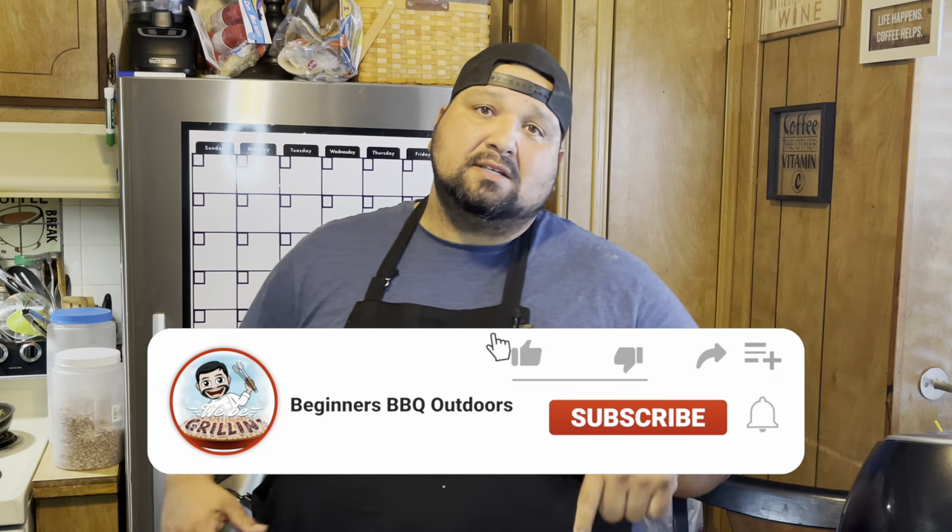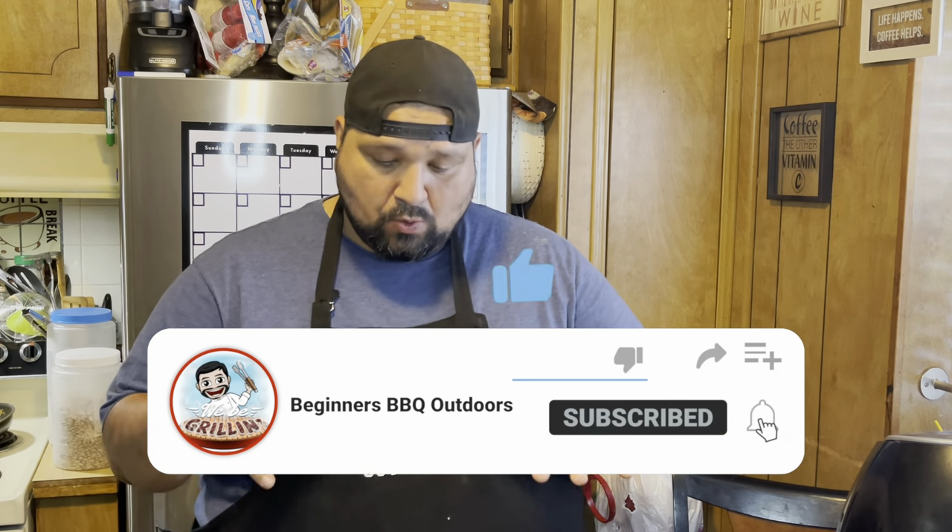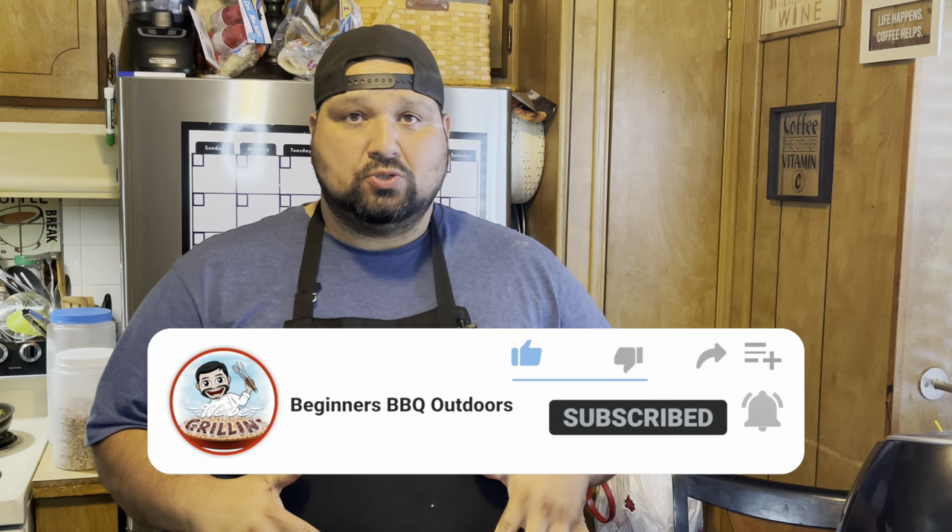Alright, here we have it. Poor man's burnt ends, and we're going to be using the chuck roast. I have 2.5 pounds of chuck roast and that was 17 bucks at Walmart. They have them at Walmart and it looks really nice — nice and marbled. So I'm excited to try this. This is my first time trying it.